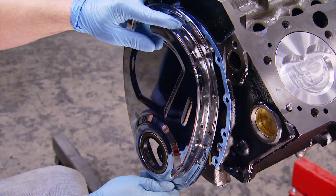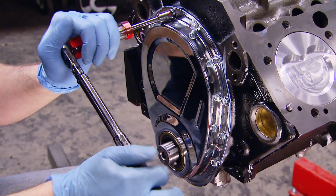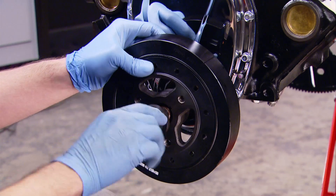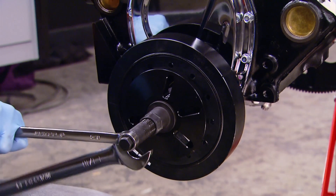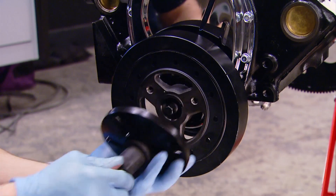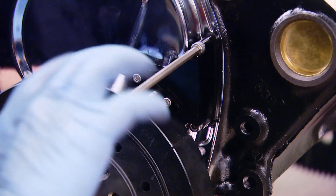Then it was time for a new timing cover gasket and our new chrome timing cover. These bolts only get snugged up — you don't want to over-tighten them and warp the cover. Then came installation of our harmonic balancer. You don't want to use the original harmonic balancer bolt to pull the balancer onto the crankshaft, as it puts a lot of stress on the threads. If you're tackling a job like this, it might be a worthwhile investment to pick up a harmonic balancer installer tool.